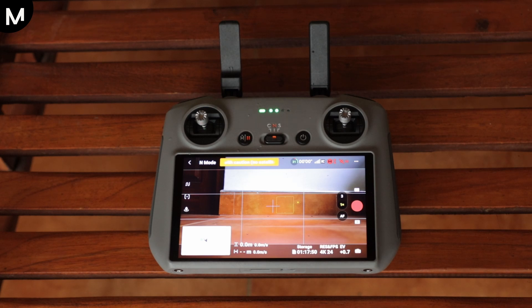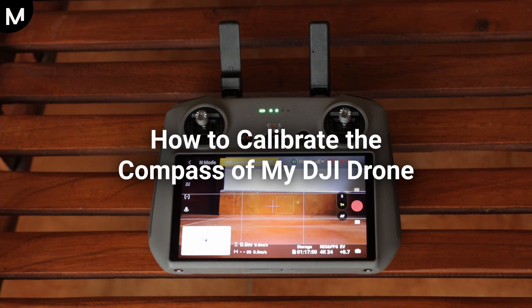In this video, I'll guide you step-by-step on how to calibrate the compass of your DJI drone.